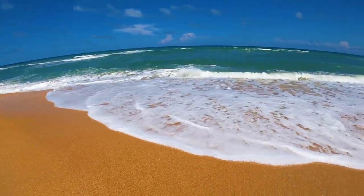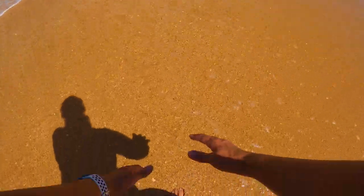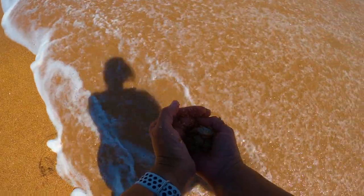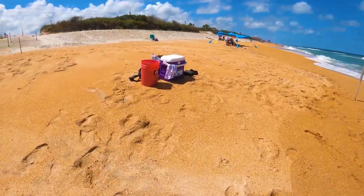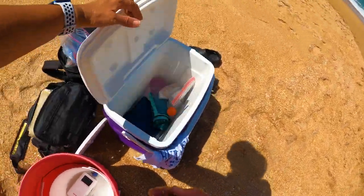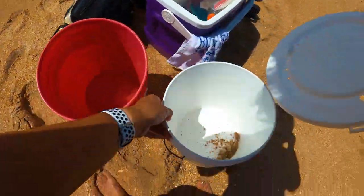I'm seeing sand flea shells, so I'm guessing we've got sand fleas here. Yeah, we have a bunch! One handful — look at how many I got, tons of them. You can rake for them or get them right with your hands. I'm going to throw them in the bait bucket.